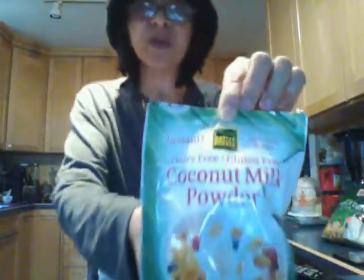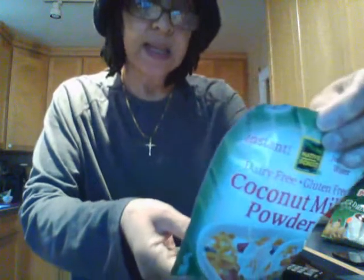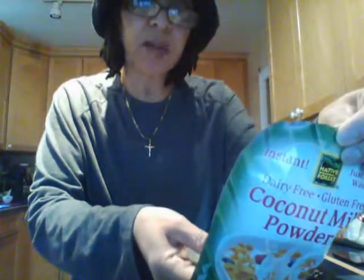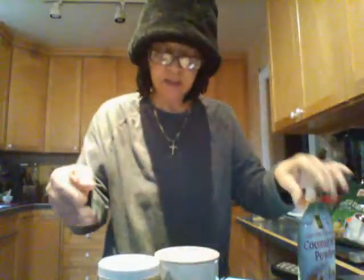This milk I like to use — I got it from the health food store. It's a coconut milk powder. It has coconut milk, tapioca, maltodextrin, and guar gum. So yeah, it has a few additives in there, but basically it's coconut milk — coconut milk powder.